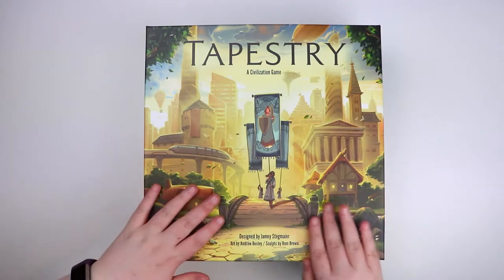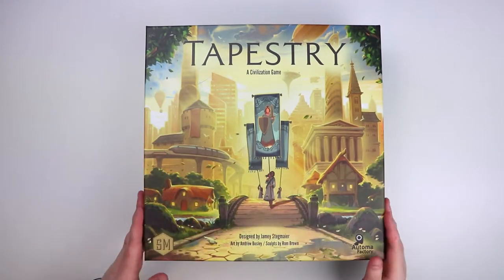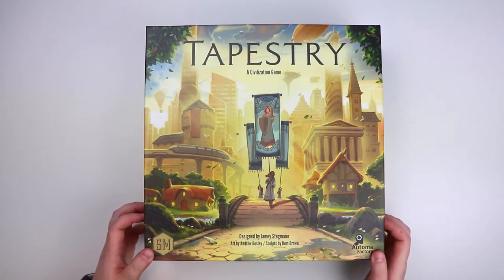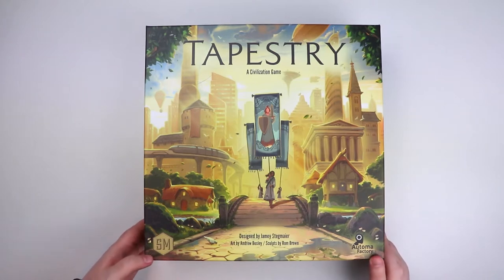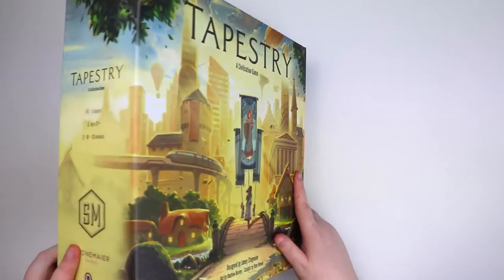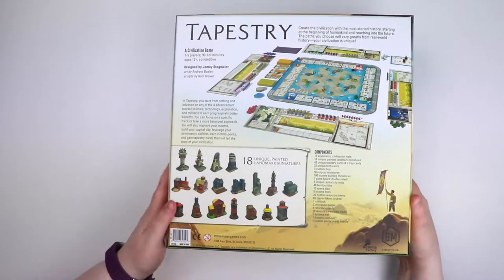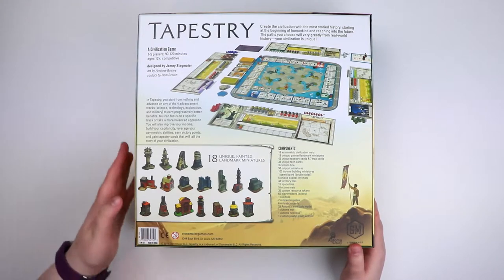First off, big box — feels lovely. As you may expect from Stonemaier Games, they make very high quality board games, and the art is quite cute. I don't know if it says 'tapestry' really — there's nothing to do with weaving, which is what I would have anticipated. Chunky, chunky box — love a good chunky box. And here we go, an idea of what's inside.